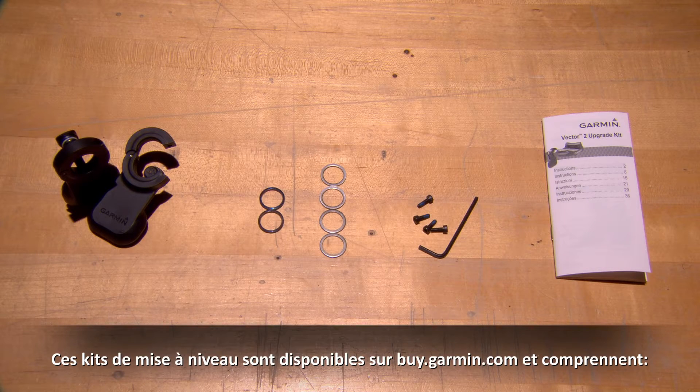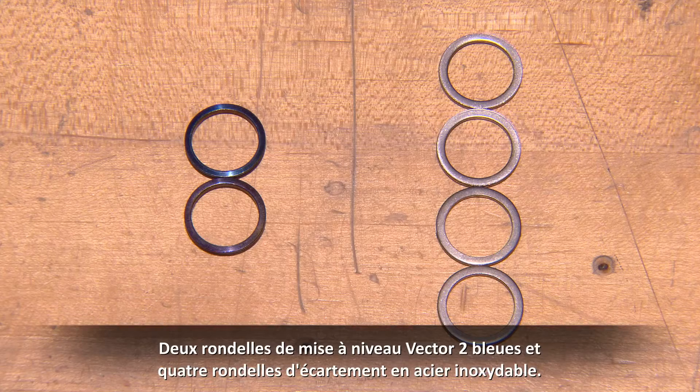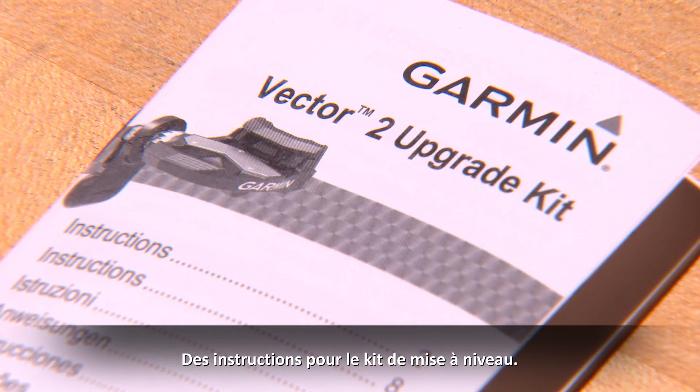The upgrade kits are available at buy.garmin.com and include the following: two Vector 2 pedal pods, two blue Vector 2 upgrade washers as well as four stainless steel spacing washers, a 2.5 millimeter hex key with pod screws, and upgrade kit instructions.